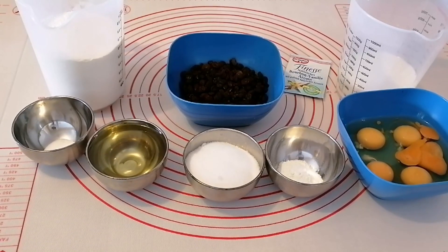Hello my lovely and amazing people, you all are welcome to Akudo's Kitchen. In today's video we will be making raisin cake. Please after watching don't forget to like, share, and subscribe to my channel. Also remember to turn on the notification bell so that you'll be notified whenever I upload a new video.